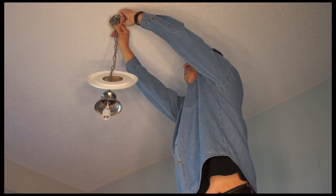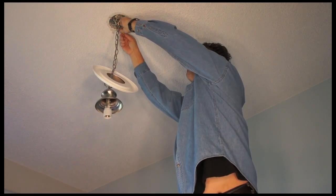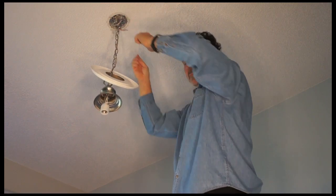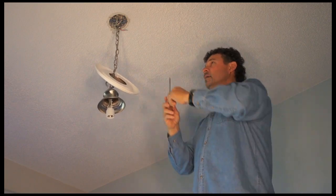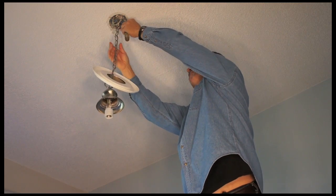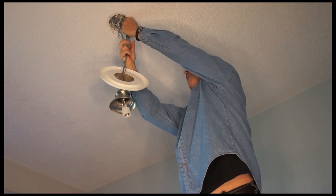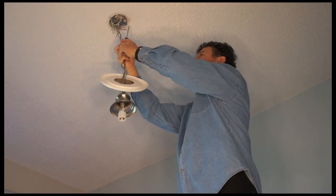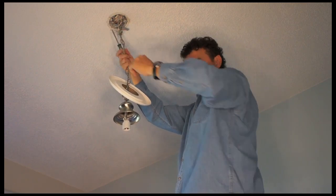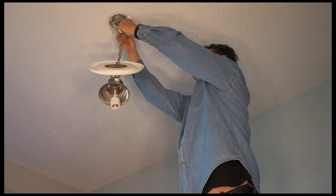I'm going to unscrew these at the wire nut. And I'm just getting my fixture wire ready to remove. I'm going to remove the bracket that holds the whole fixture simply up.